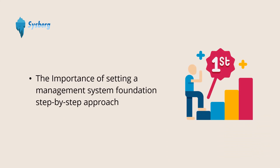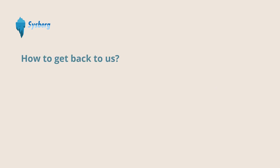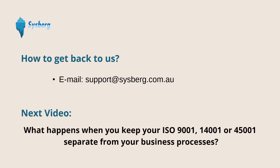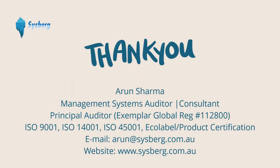Hope this helps you understand the importance of setting a management system foundation using a step-by-step approach. Do write to us if you have questions or if there is any specific topic you want us to cover next. Our next video is on what happens when you keep your ISO standards such as ISO 9001, ISO 14001, or ISO 45001 separate from your business processes. So stay tuned. Thank you for watching.